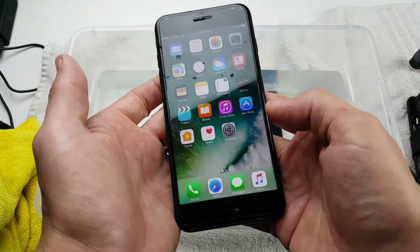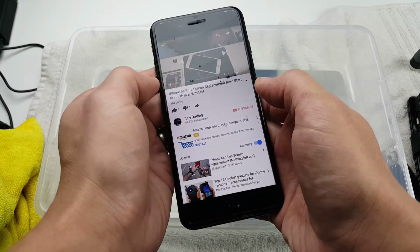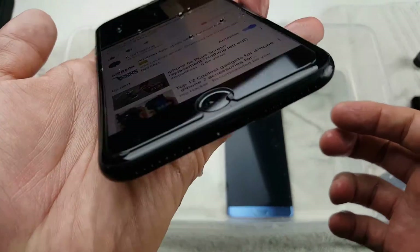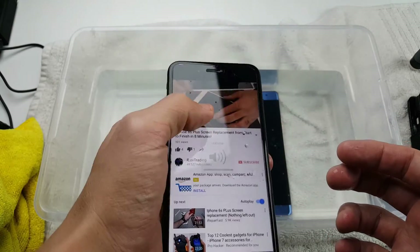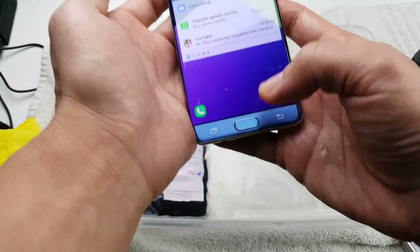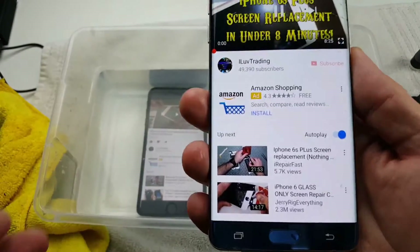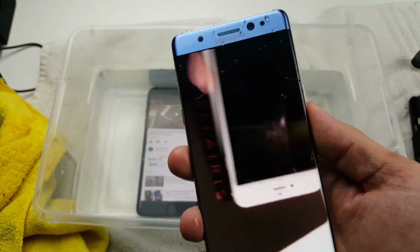Let me put that same song back on because both phones have been submerged a little bit longer now. Let me start from the beginning and see how it sounds. Sounds pretty good still, but it's definitely lower than originally. Now with the Note 7 — yeah, I can definitely hear the volume is lower on the Note 7 as well.